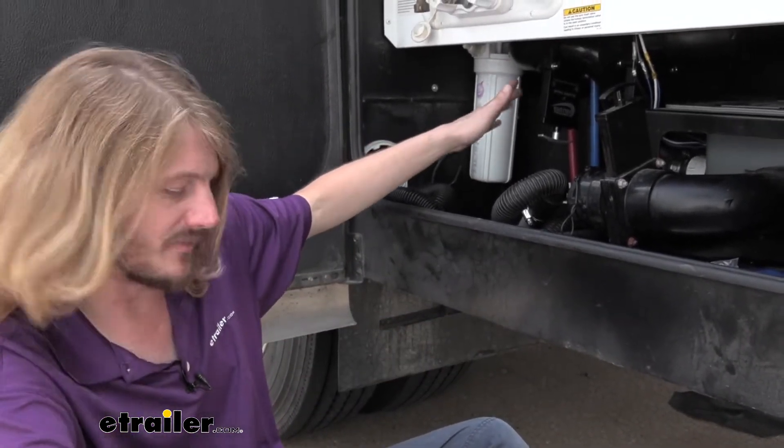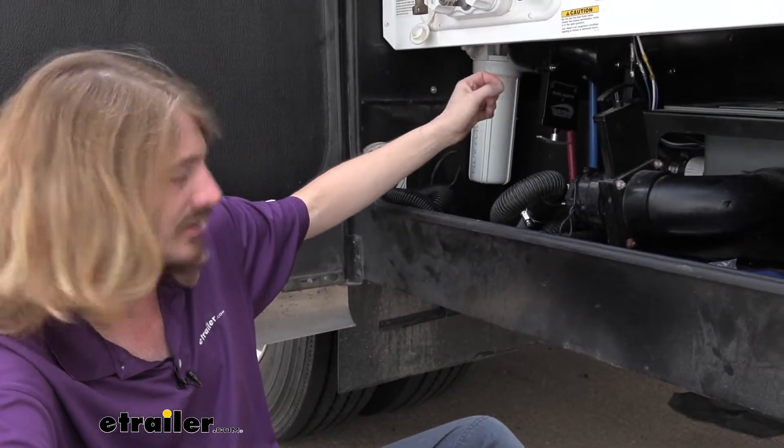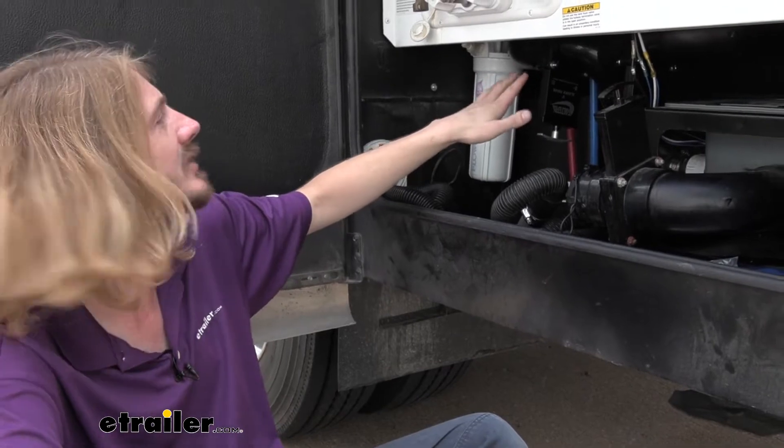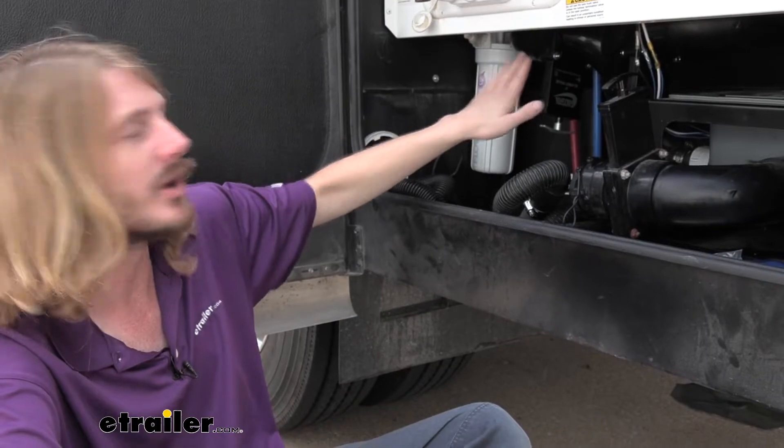These are Valterra BladeX versions, but they will work with other brands such as Bristol or Ananda. So if you've got those styles installed on yours, you can get some BladeX ones just like this that will work in your system to replace those other brands.